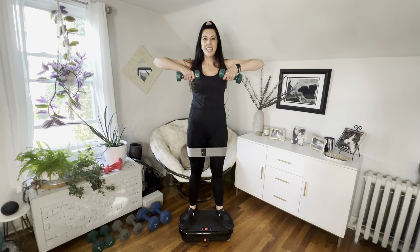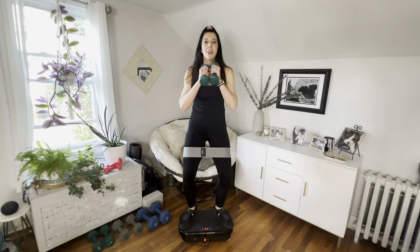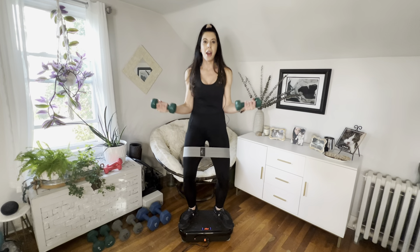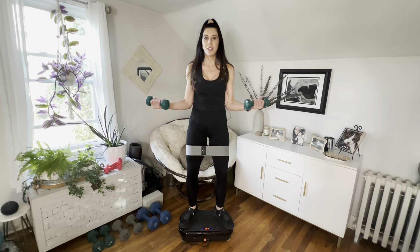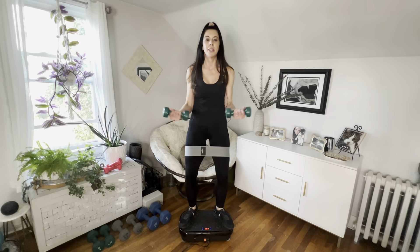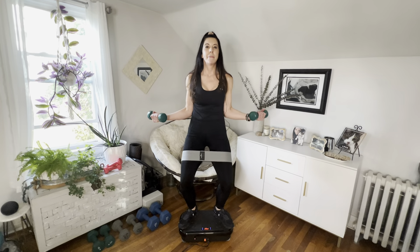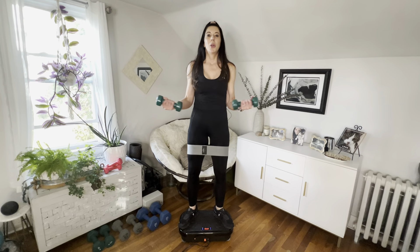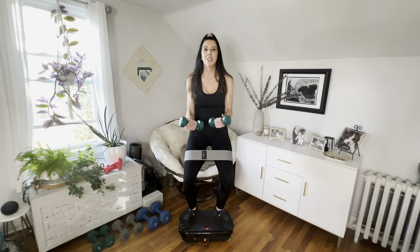We're going to hold it down and pulse out. Put your elbows into your waist and just go in and out — work that back. I love these chest openers; they feel amazing. My shoulders are always hunching forwards and these exercises really do help. A couple more, and now we're going to hold it — shoulders up and back.